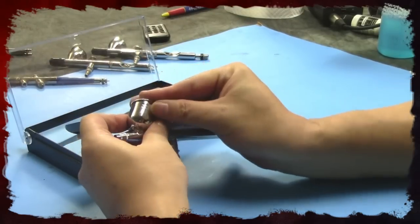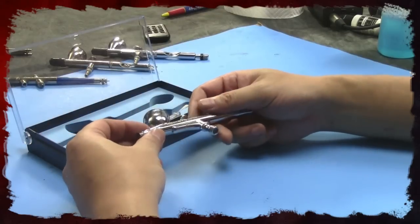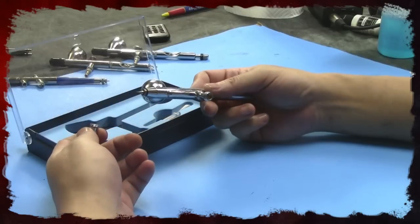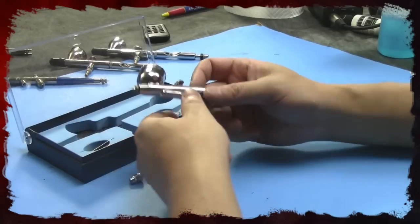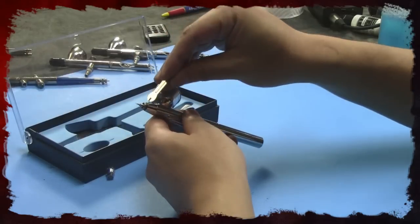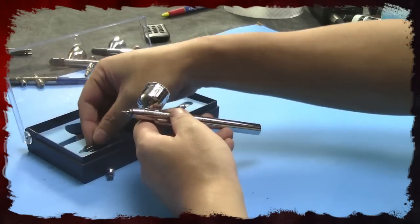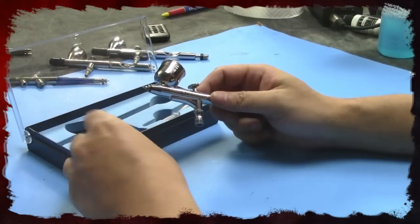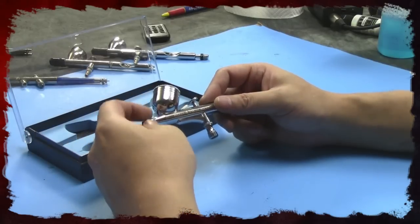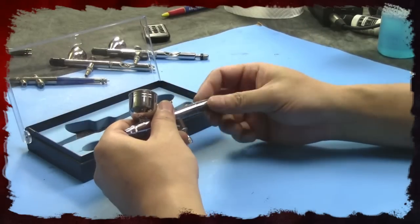The main difference I see in design is that on a name brand like Badger, you need a wrench to unscrew the needle tip. It's really the materials they use to make this airbrush that worries me about recommending it. Just feeling the trigger — there's a huge difference between this and a name brand. The name brand is smooth and controlled; this one's very loose.